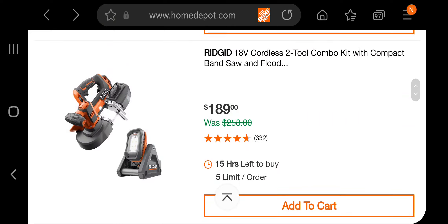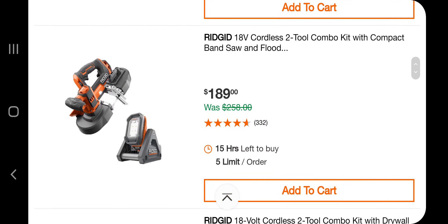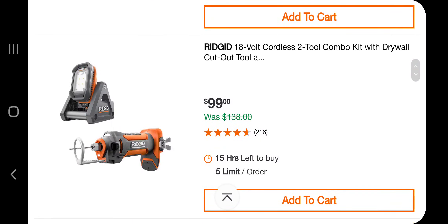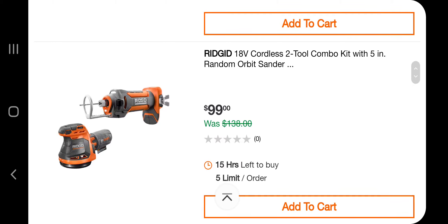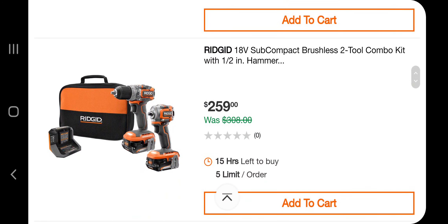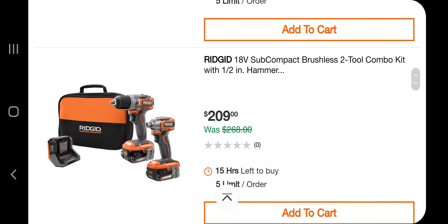Moving into Ridgid now. You've got a 2-2 combo kit with a compact band saw and floodlight for $189. Got a cordless 2-2 combo kit with a drywall cutout tool for $99. You've got a drywall cutout tool and a sander for $99. Reciprocating saw and oscillating combo for $229-$299. A subcompact 2-2 combo kit with a hammer and impact wrench for $259. A drill driver and impact driver for $209.